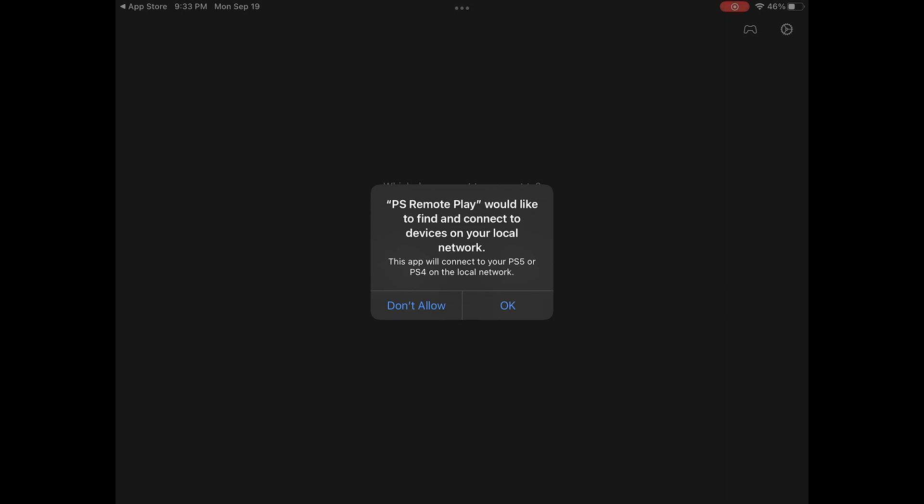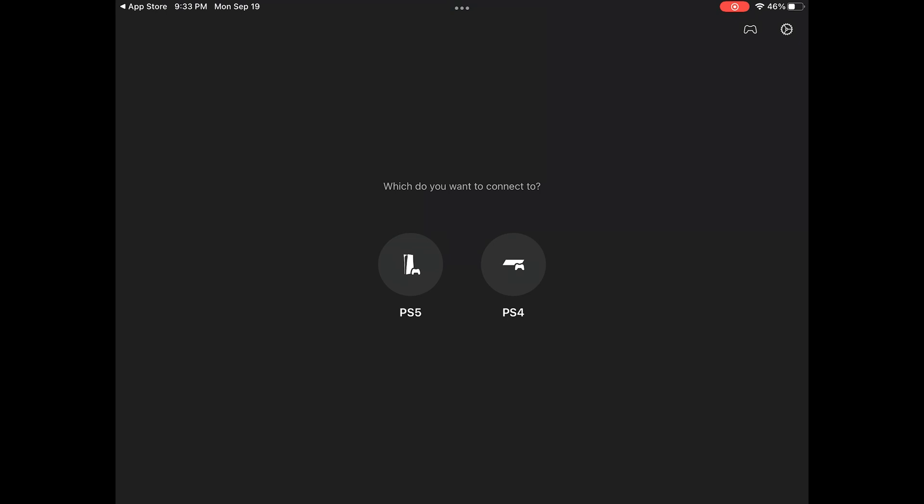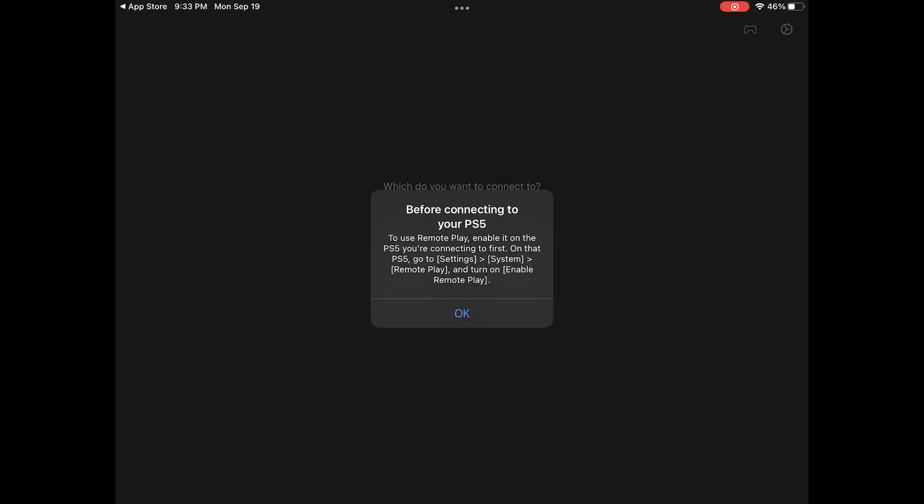The app will ask to allow connectivity to local devices on your network — tap OK, because it needs access to your PS5 console. It will then show the PS5 icon and give you a pop-up with the steps to configure your PS5, which we've already done, so skip that and let it search for your PS5 console. Give it a couple of minutes.